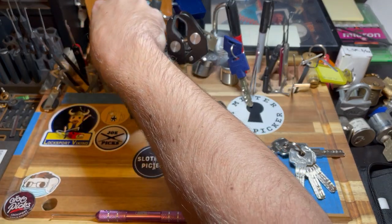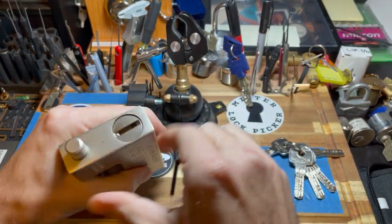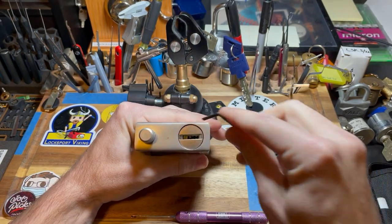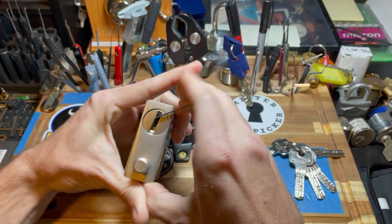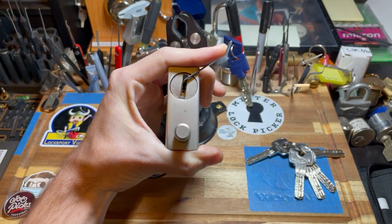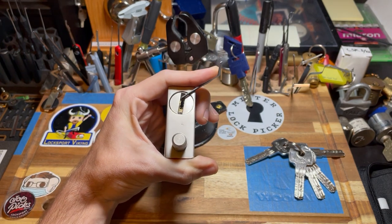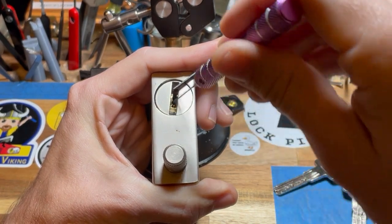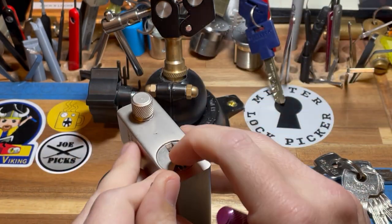Let's grab this one. I don't know if you guys can see, but there is a shutter here. Let's see if I can get it in view. I'll try to keep my hand out of the way. Now I'm going to turn it out of the way because I'm going to have to pick from that side.